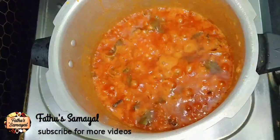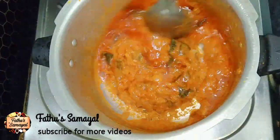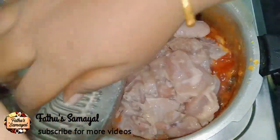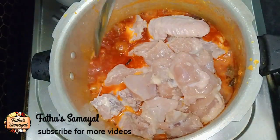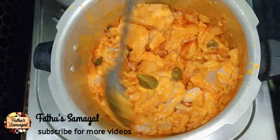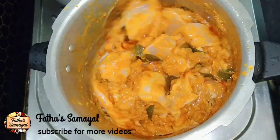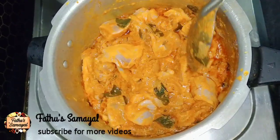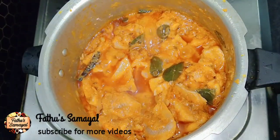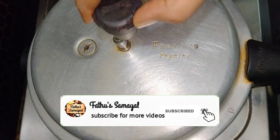Add 1 spinach, add 2 eggs, add 1 Arabic Curtis, and add 1–2 Dasmau. Add the gravy and marinate. You can add the rice to the cooker. Now we put the whistle on the cooker — if you don't like the chicken, you can adjust to your taste.